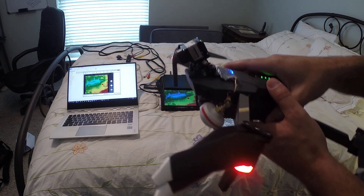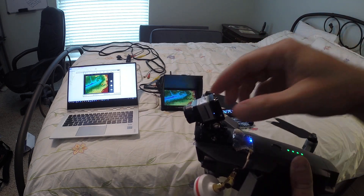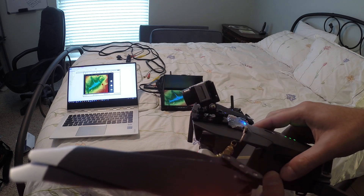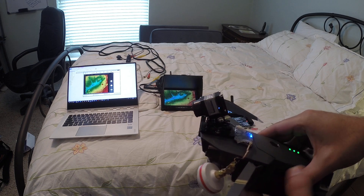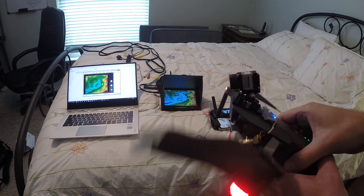A couple of things for those new to thermal: you can see kids lost at a campsite, you can see animals if you wanted to hunt, you could see energy change on a building in terms of HVAC, and you can see body heat.